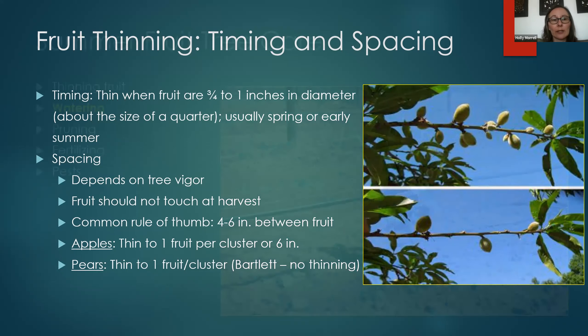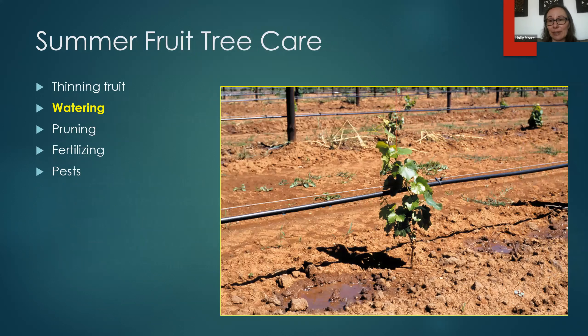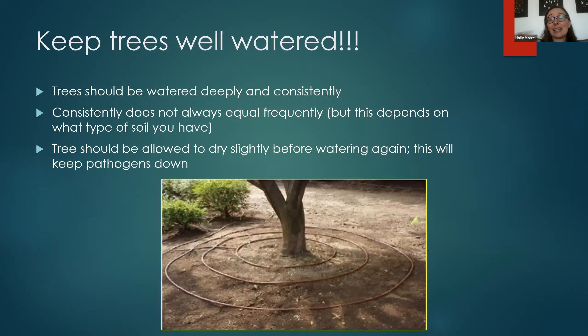Let's talk about watering, which is really a huge deal right now given everything we're going through in California with the mega drought and watering restrictions. Everyone is having to cut back quite a lot on watering. We recommend you think about where to use your water — use it on your trees and save your trees. Maybe let your lawn die, but trees are really valuable resources for the environment and for cooling the area around your home.